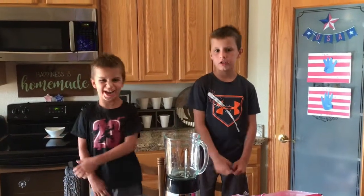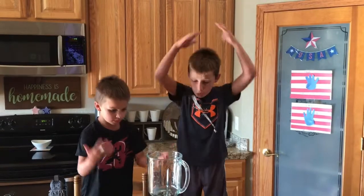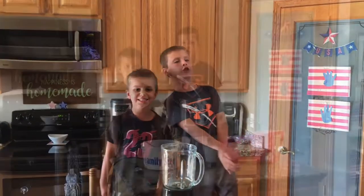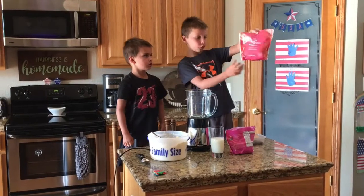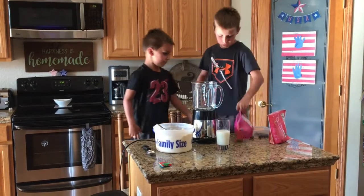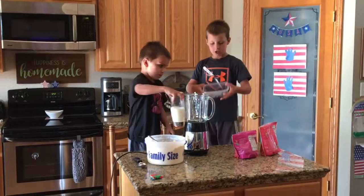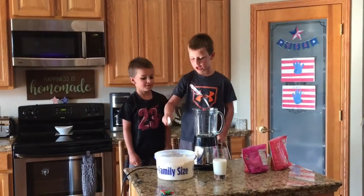Hey guys, welcome back to the channel! Today it's 90 degrees outside so we have to make some smoothies. We're going to show you guys what ingredients we're using: some frozen strawberries, vanilla ice cream, raspberries, blueberries, and milk.